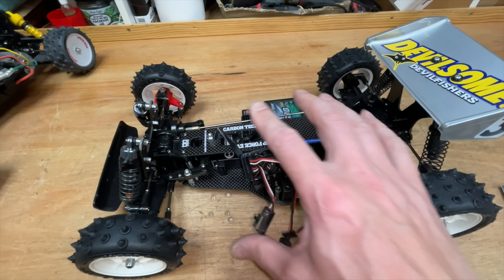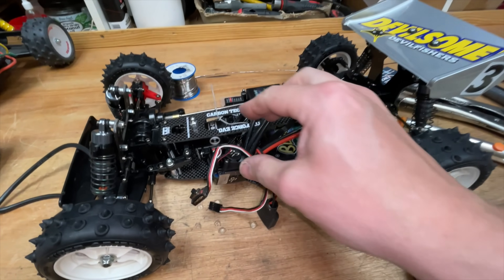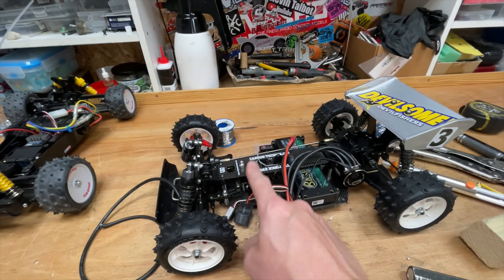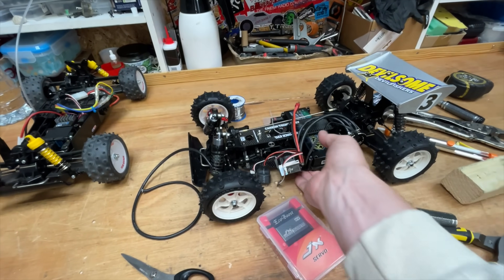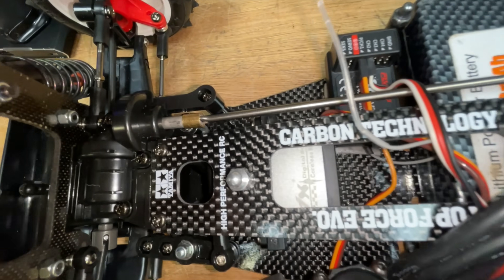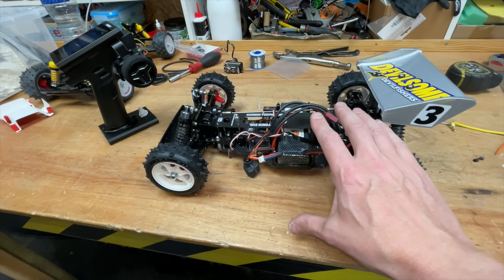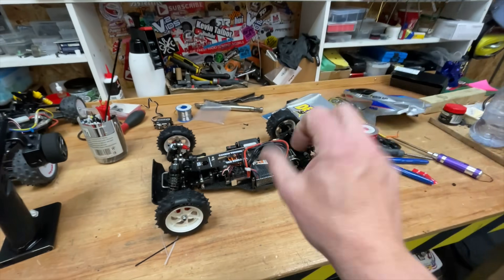Next we've got to mount the speed controller and plug it all in. The cables are a bit short but no big deal - we have longer cable. All tidied up. We've also got to change the servo. In there we've got a Razer which has an insane amount of torque but is a little bit slow. So I'm going to fit a JXE EcoBoost - it's a lot faster, not quite as much torque, but the buggy doesn't weigh anything. The EcoBoost is in - check out that speed. Just got to stick all this lot down and then we can go rip.